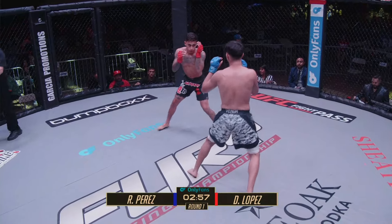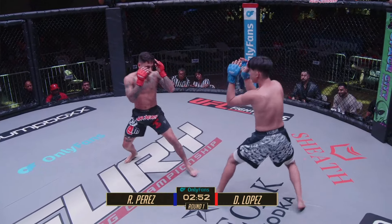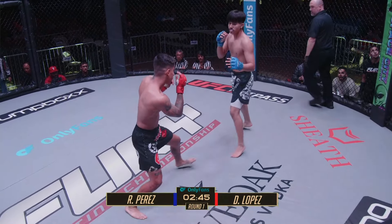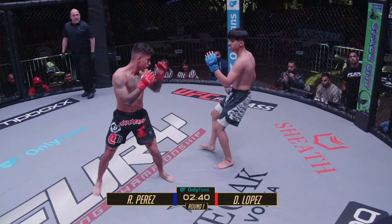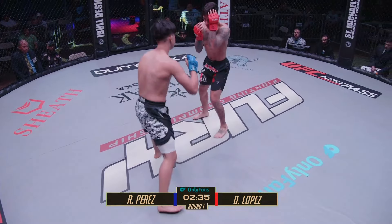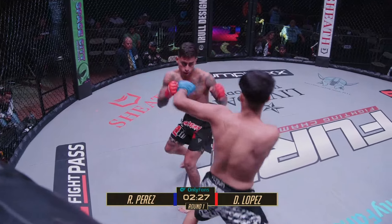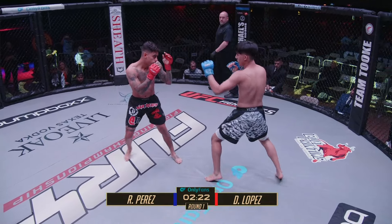The first fight is underway. Perez in the blue gloves, Lopez in the red gloves. Good exchange of right hands there from both these gentlemen to get this fight started. Lopez showing good diversity of strikes — jab high, cross low, then hook high. He's able to sit down on his shots pretty hard too. Good little low kick there landed from Perez.